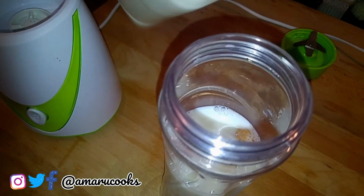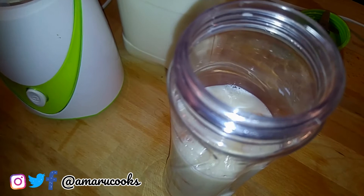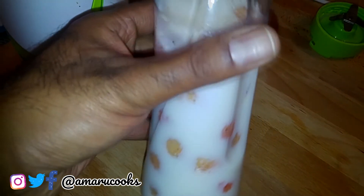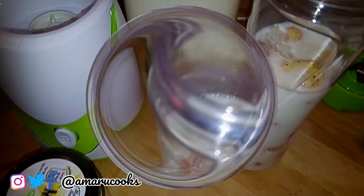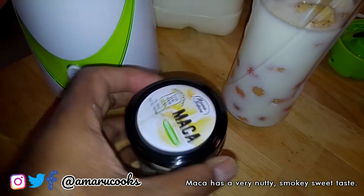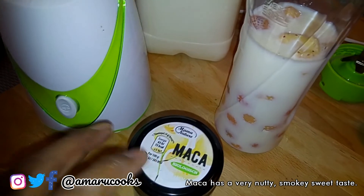I'm adding some milk to the bottle — not too much. You can use almond milk or whatever type of milk you want; I'm using low fat milk. This is the amount of milk that I've added.